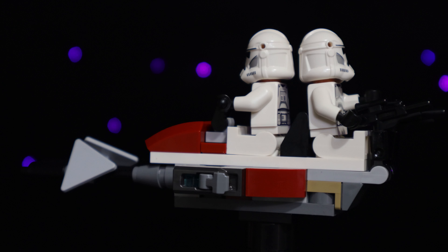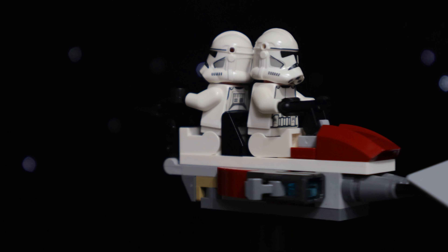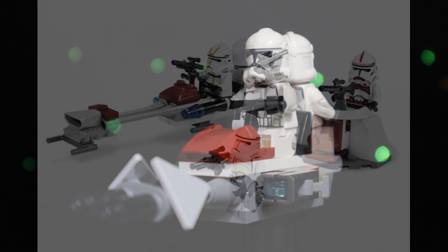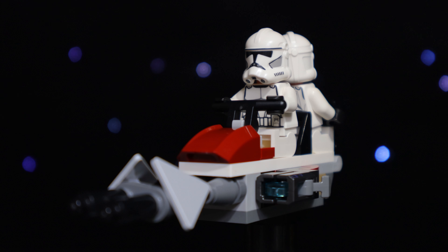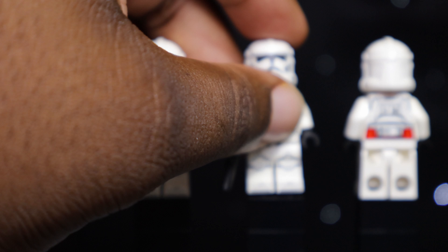Keeping in line with the original Clone Battle Pack, we also get a non-canonical clone speeder bike that can accommodate two clone troopers. This is probably my least favorite of the builds in the set — it just looks really outdated. I get that it's supposed to be a tribute to the original speeder from 2008, but it doesn't feel like a substantial enough update for this modern era of Lego Star Wars. The two guns on the back of the speeder can be removed and given to two of the clones so that everyone can have a weapon.